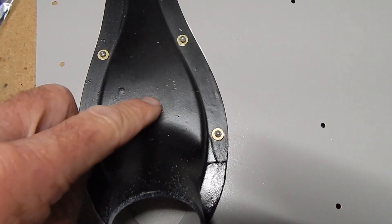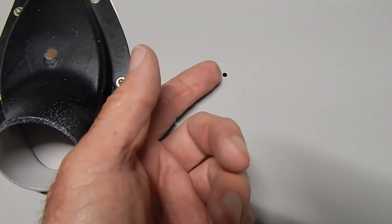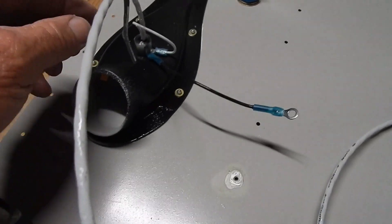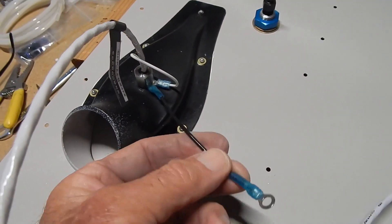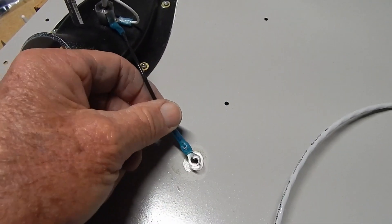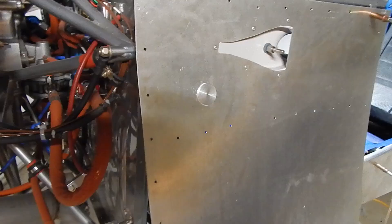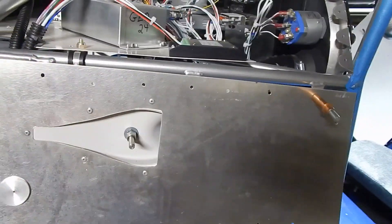I'm probably going to run a grounding strap down to the frame underneath or on top of the support bar and run it to ground. What I decided to do is install the OAT sensor with a wrap-around, then I created a little grounding strap using 14-gauge wire. I sanded away and acetone'd away the paint, and when I lay my support strip down and rivet it in, that will create a ground over to the sensor.